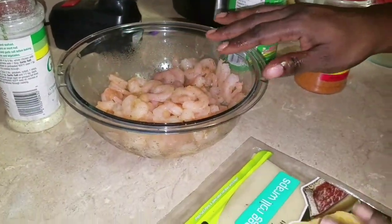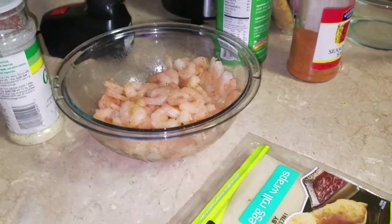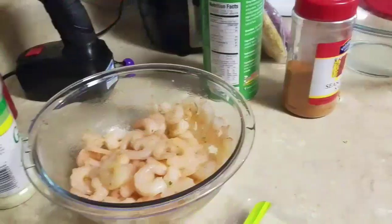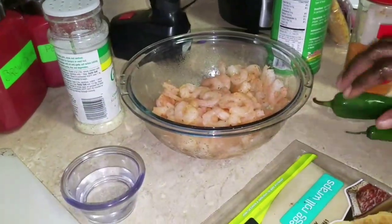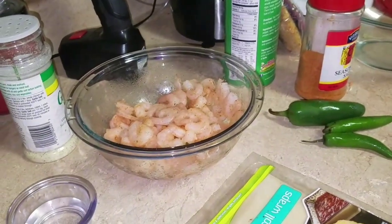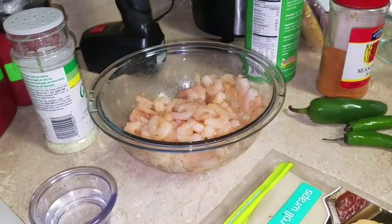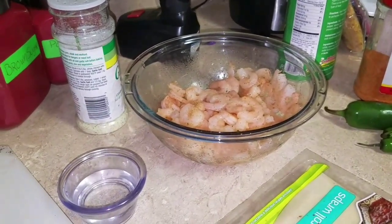I got my egg roll wraps right here. I'm going to use a little water to close the egg roll, and you can use a little egg if you want to, but I'm just going to use water. And that's it.